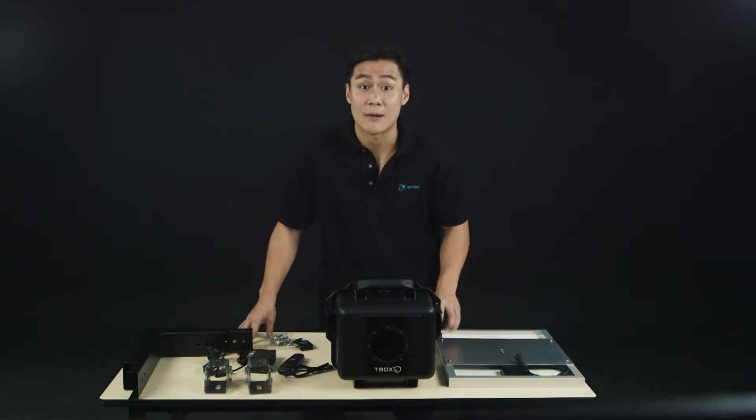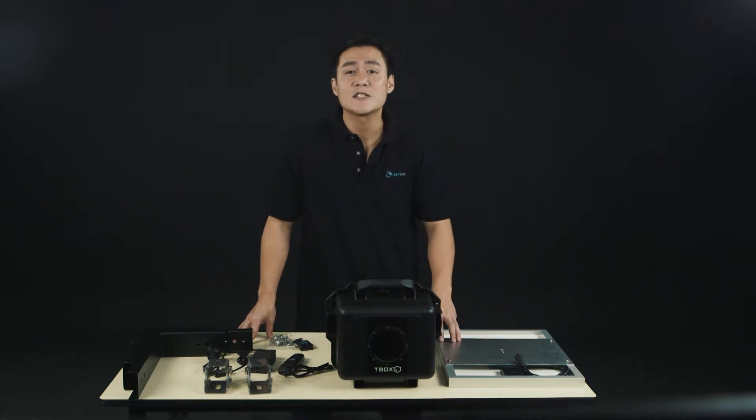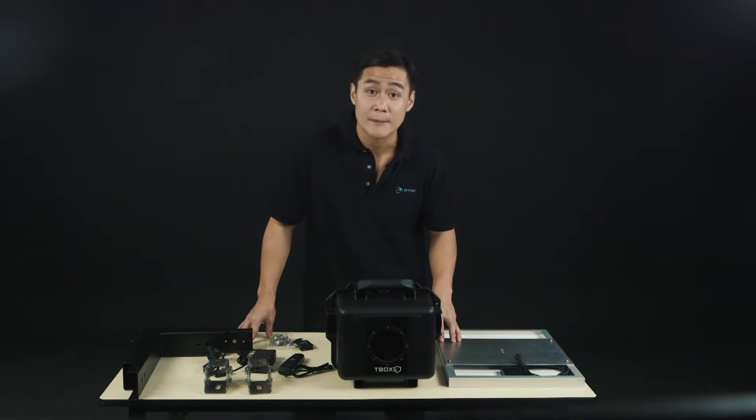Welcome to the T-Box time-lapse camera systems. In this video, I'll show you how to set up and install the Titan 2 AC and solar time-lapse camera system.